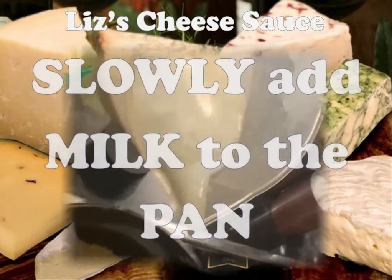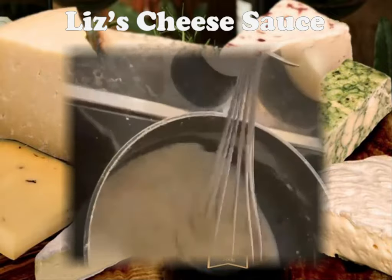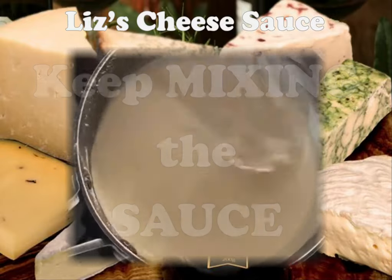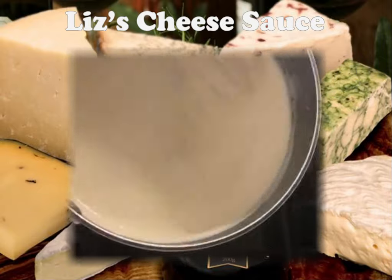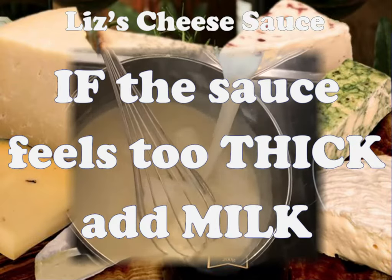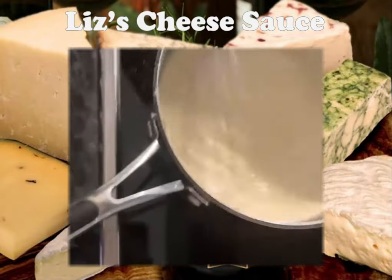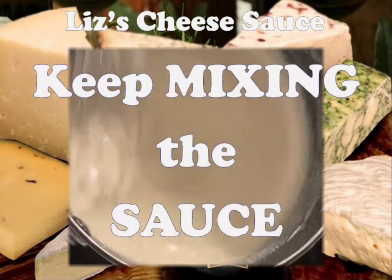Then I'm slowly going to add my milk. Each time you add some milk you need to stir it — don't stop stirring otherwise you'll get big lumps in your sauce. My sauce is getting quite thick now; this is the consistency where we need to add some more milk. So carefully just add a drop more milk and again keep mixing. As you're mixing you'll feel with the whisk your sauce start to get thicker.